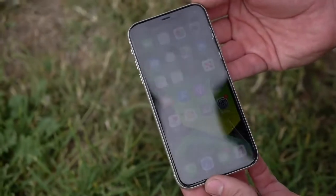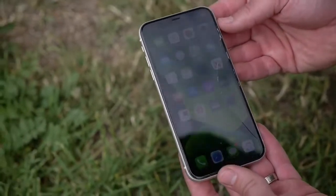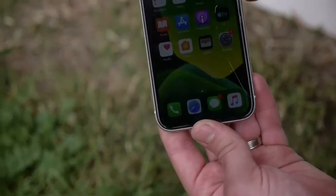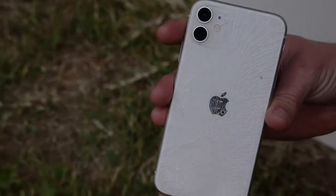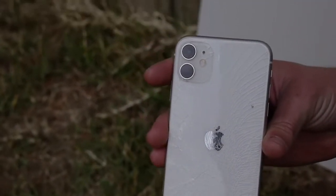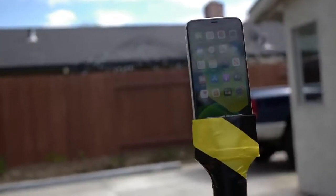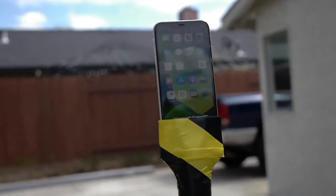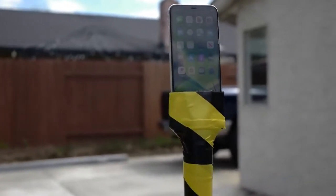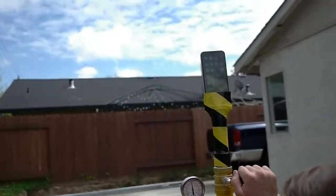And the results the second time around — you guys can see there's a lot more cracks here on the front this time. There's a massive shatter going along the right side. The back is very similar, got cracks everywhere, but the phone is still working. Everything is still functional. This time we're going to blast it straight into the sky and see it in terms of a durability drop test, just what happens to the phone. So we're going to go ahead and do it in three, two, one.